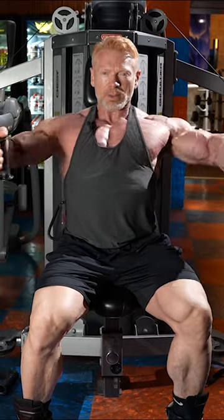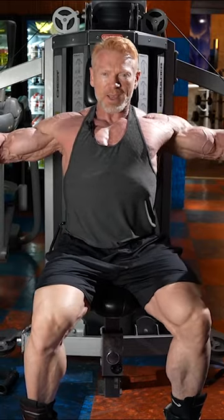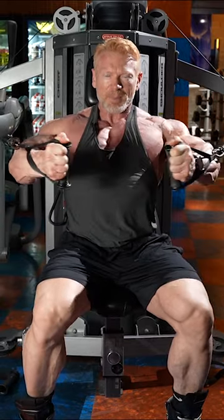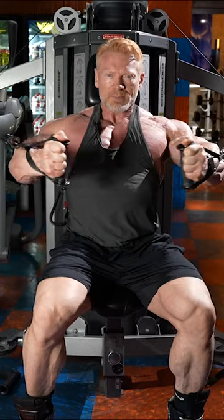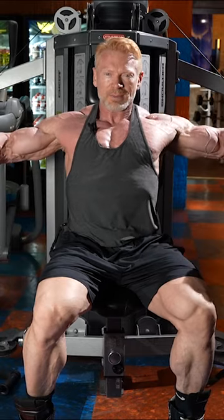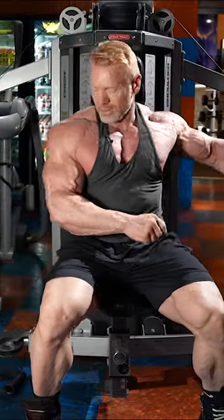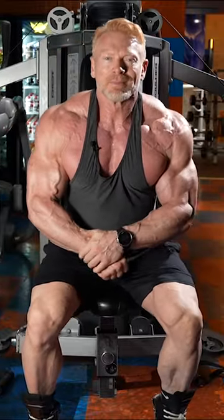Want a little bend? Flex that pec each time you're doing every fly. Pump the blood in it. Fill it. You got it?